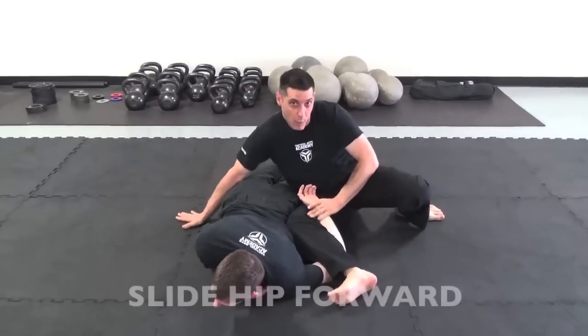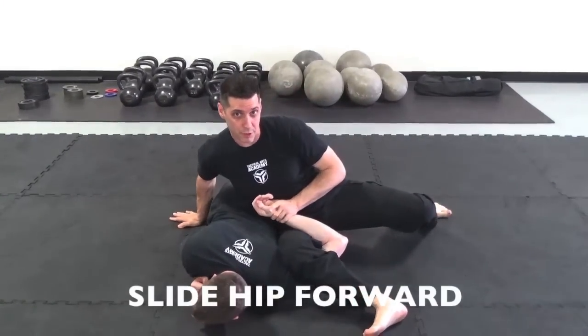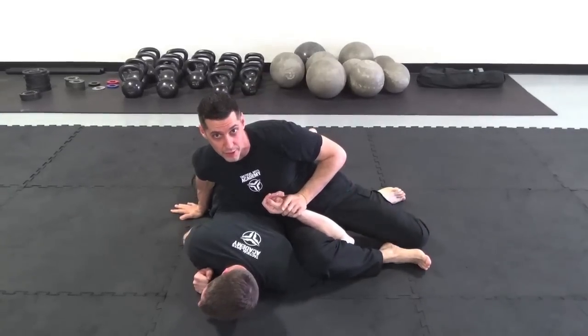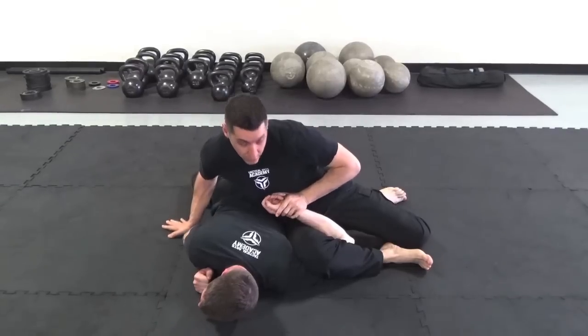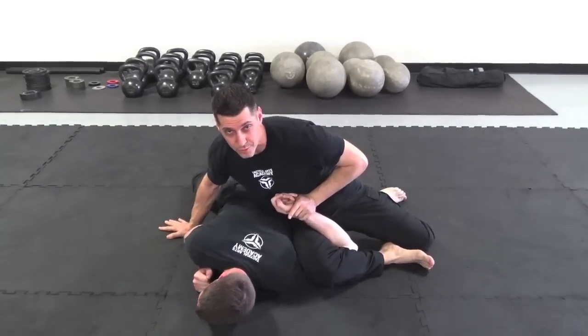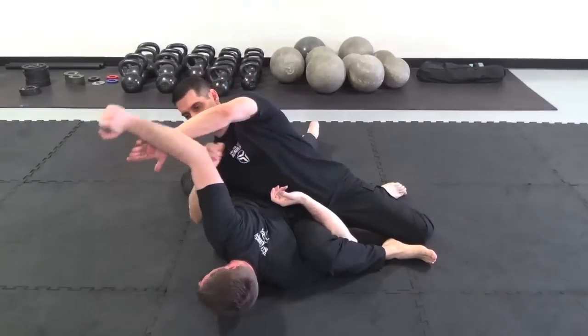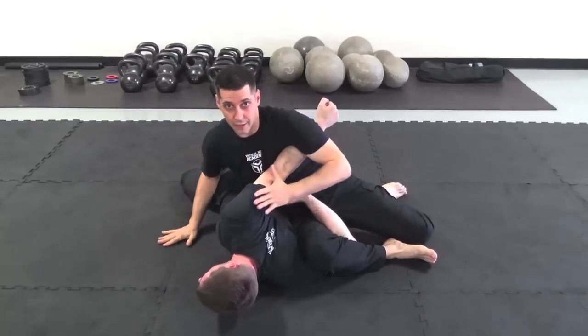After I flip over, I want to slide my hip up close to his so I get a better cinch on the lock and lean my weight on him. From here, I just get up to break the shoulder, or if he strikes, I have to be prepared to cover that and I can pull it around and lock that up too.